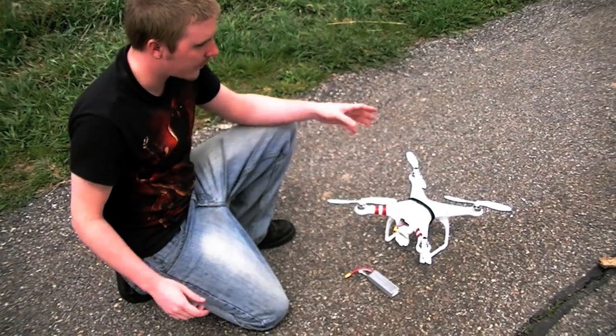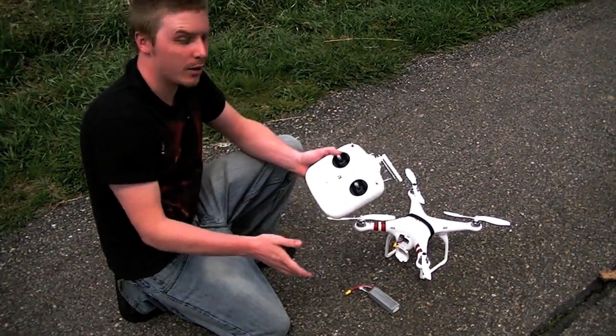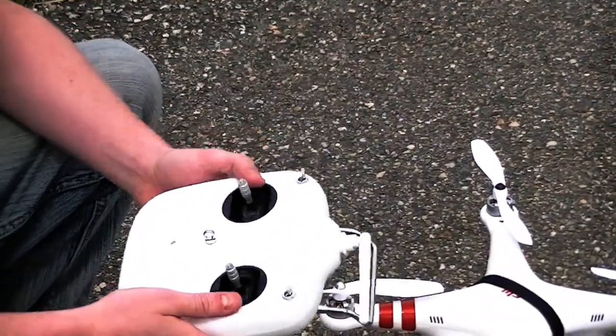We've got it out here at the field, we're ready to go. You want to always make sure you turn on the radio first, whether you're using this one or any other kind. That way everything boots up properly.